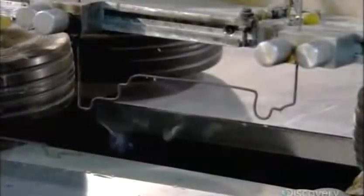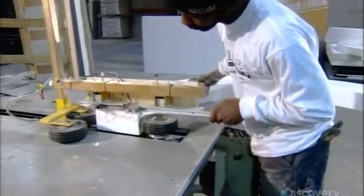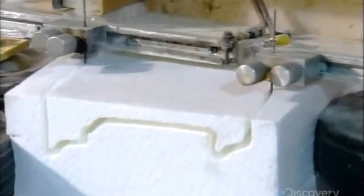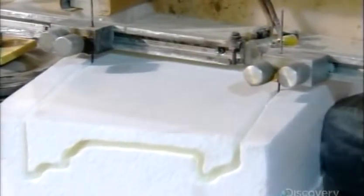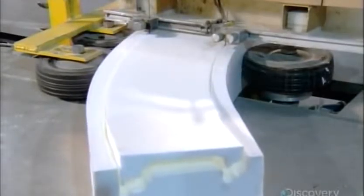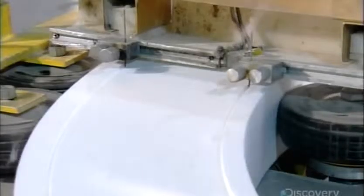To make an arch, they use a hot wire shape instead of a computerized straight wire. They position it in front of a curved piece of foam. Rubber drive wheels push the foam through the hot wire — these wheels have been preset to accurately steer the cut. The result is an arch that will be a perfect match for the linear trim produced earlier, so they'll fit together seamlessly.